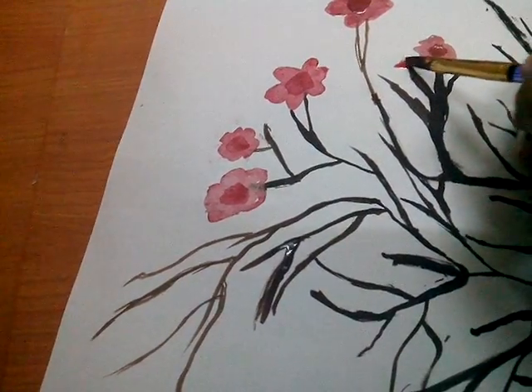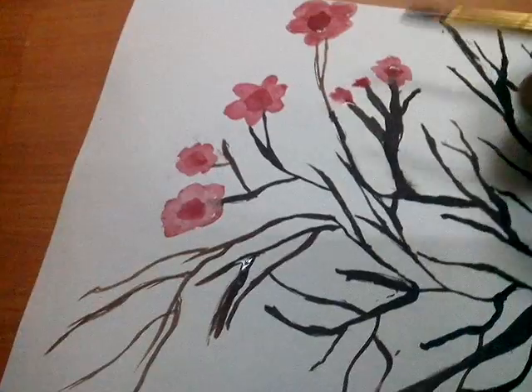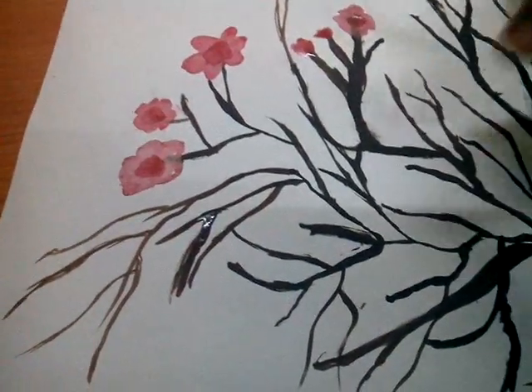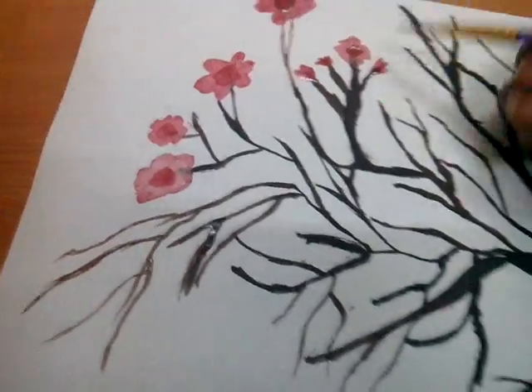Make the other one smaller — those are going like this.